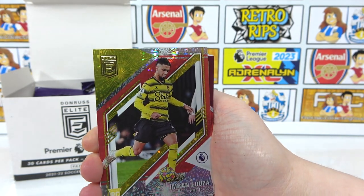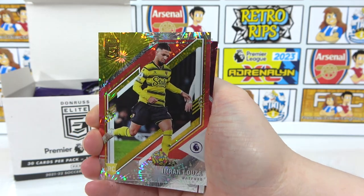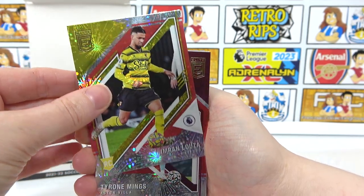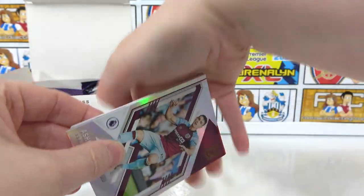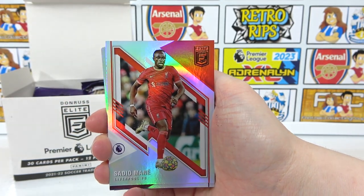We have a parallel — it's actually Sparkle, which is going to be exclusive to the Fat Pack box. There's another Sparkle parallel — Mings. Back to the base: we have Ashley Westwood, and they're kind of in the middle of the pack anyway. Mane, Danny Ings, Richarlison, and a Wisser rookie.